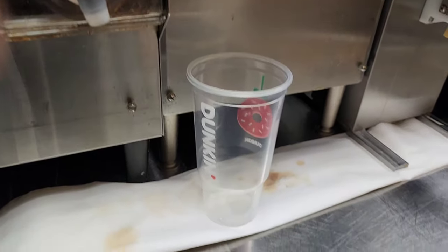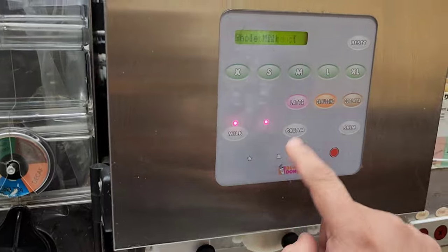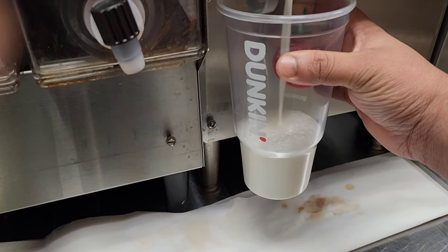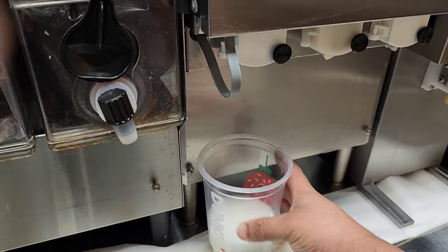So first I need milk — milk, latte, large. I need more milk.